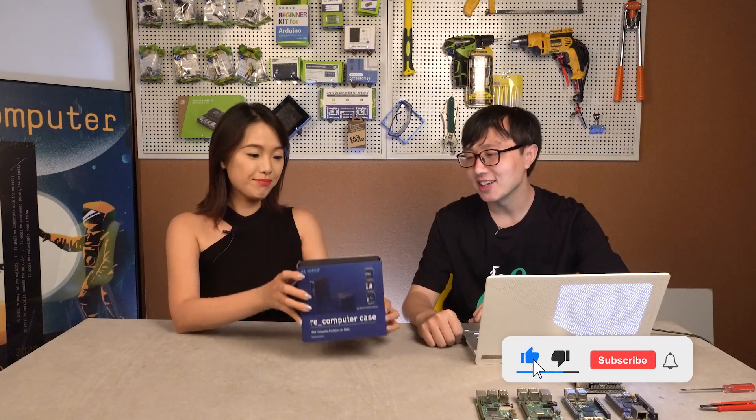So we have a re-computer case with us today. Are we going to talk about Odyssey? Well, not exactly. The re-computer case is not only made for the Odyssey X86 board. It is also compatible with Raspberry Pi 4, Raspberry Pi 3B, 3B Plus, Jetson Nano, and it is also compatible with BeagleBone.